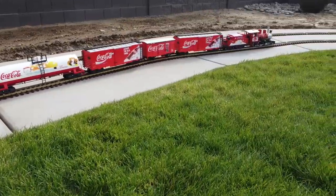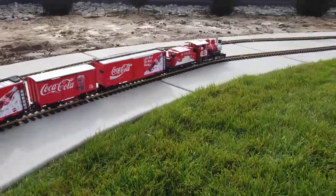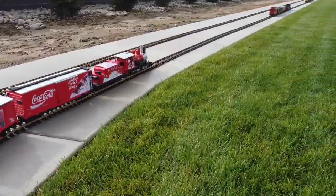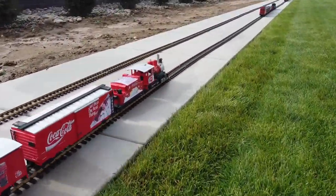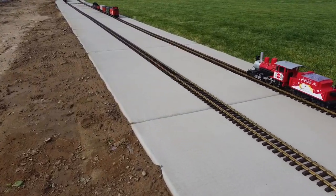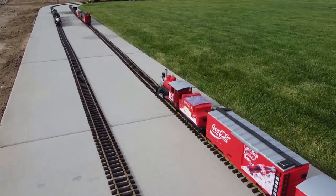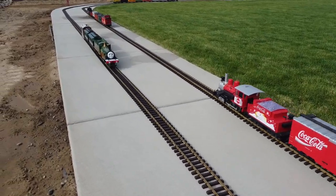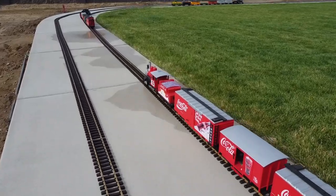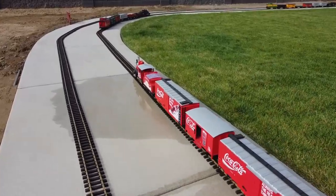G-scale track is incredibly expensive, about $7 a foot. Because I've got such a big yard on this half-acre lot, it takes about $2,500 worth of track just to do one loop around the lawn. I've got two sets of tracks here, so it set me back about $5,000 just for the track to make this layout. So kids, enjoy the video, but don't expect your parents to get you something like this for Christmas.